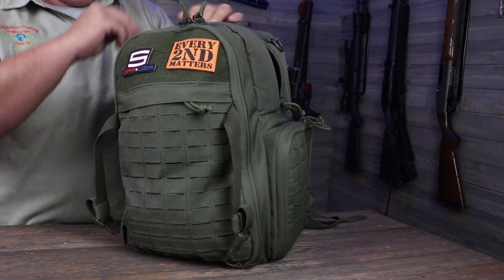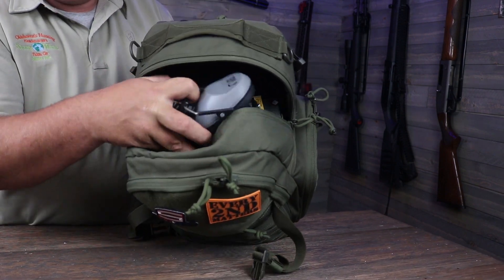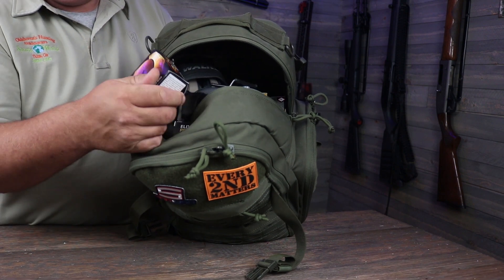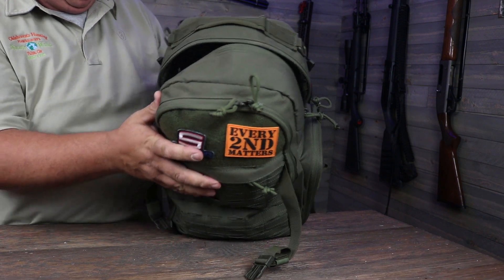Your top pocket is a very large top pocket. I've got a couple sets of ears in here and then several boxes of ammo stuffed into it, and still room for several more boxes of ammo in it.